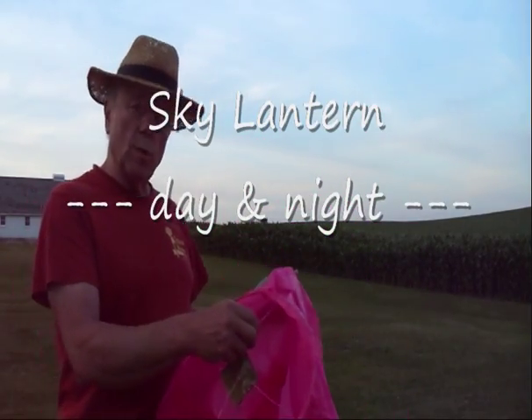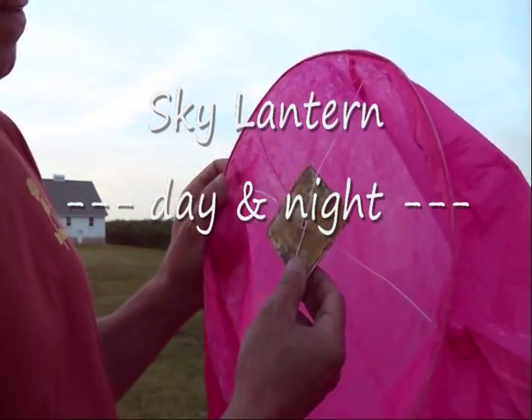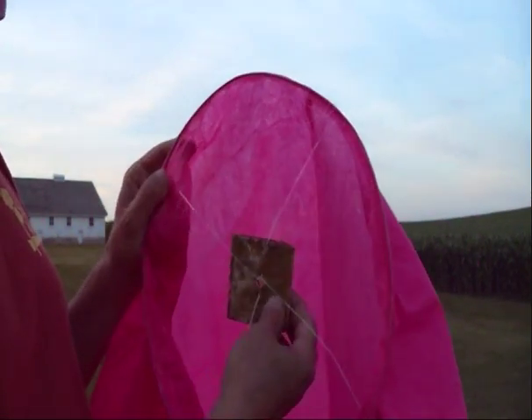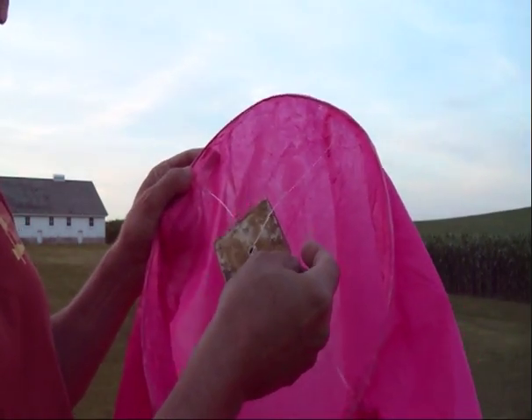Hot air balloon — paper lantern. It's a little square that I think is impregnated with wax as a fuel, so it burns for about three minutes.